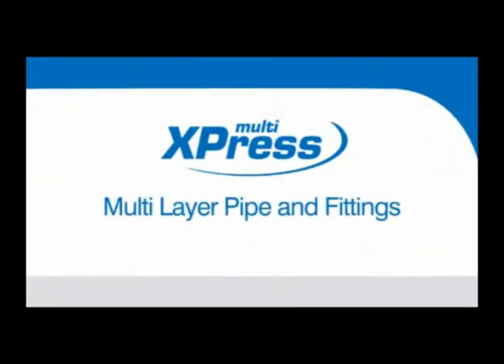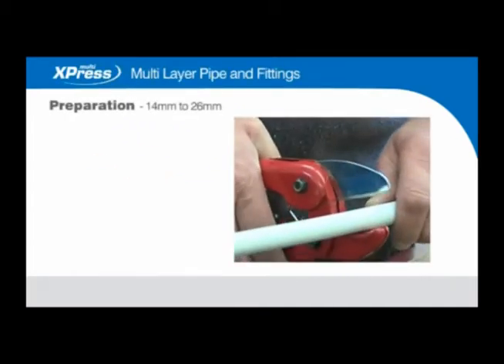Express Multi — multi-layer pipe and fittings preparation, 14mm to 26mm.